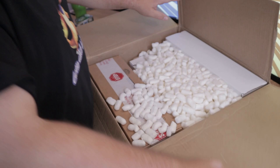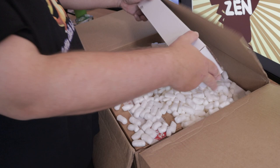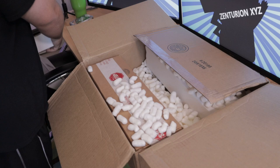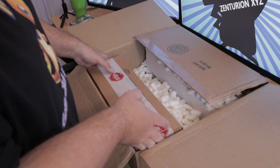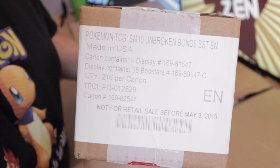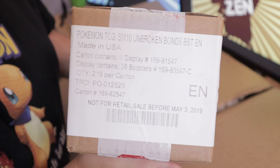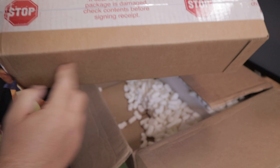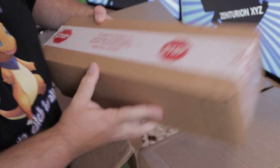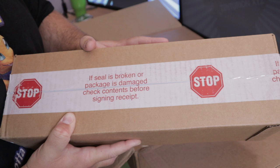If you've watched my previous videos, I went absolutely mad and had to make a massive purchase. I bought a couple of things, including four storage boxes for cards. But what we really came for is here — Pokemon TCG Unbroken Bonds Six Booster Boxes. This box is sealed and not open. These are six booster boxes in a booster case, ready for me to open.